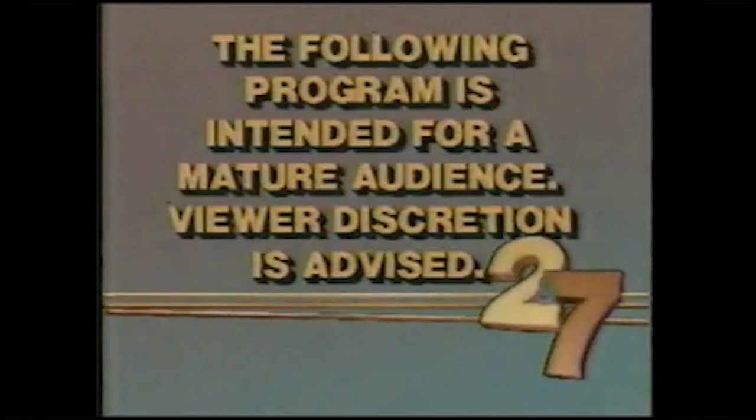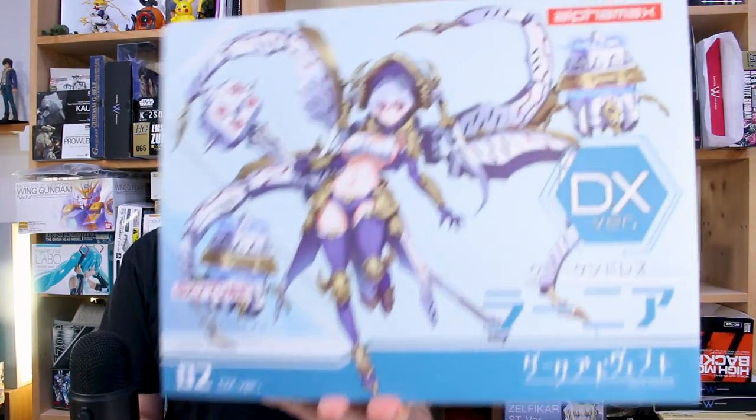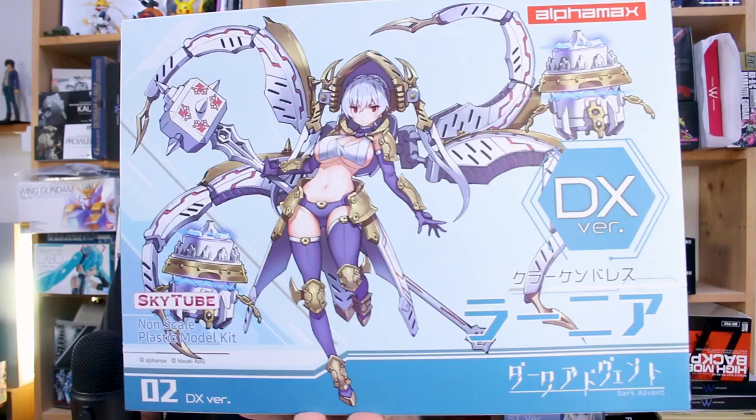The following program is intended for a mature audience. Viewer discretion is advised. That's right guys, hi to kids, because today we're taking a look at the Kraken Dress DX kit here, the collaboration of Alphamax and SkyTube.